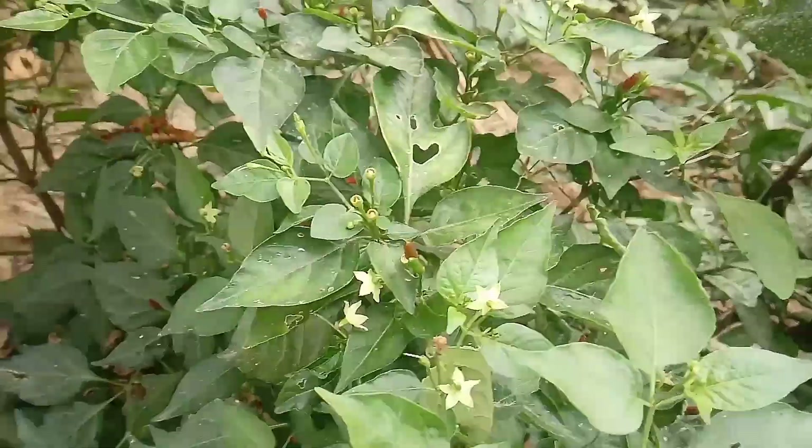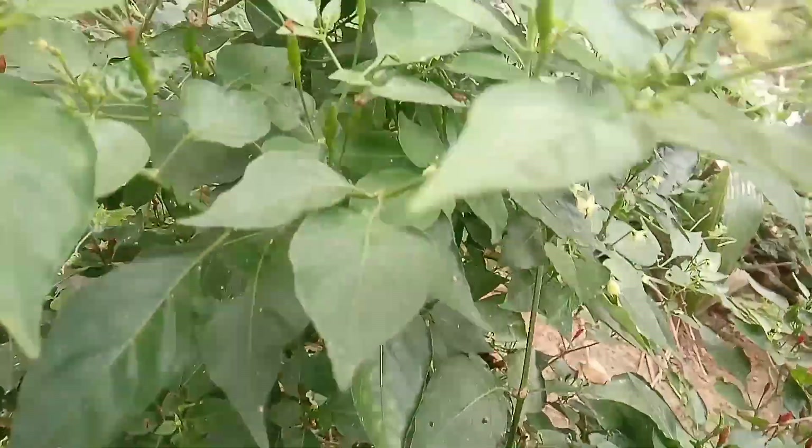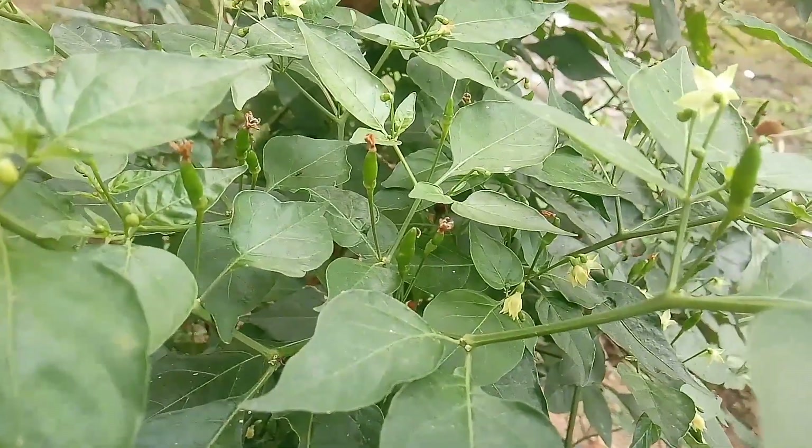Good morning friends. We are going to talk about Nochi Moolahai. This is an ornamental red chili.